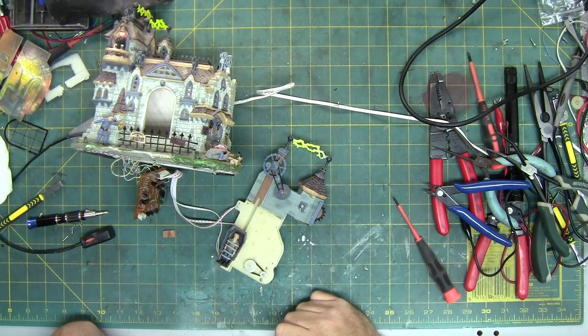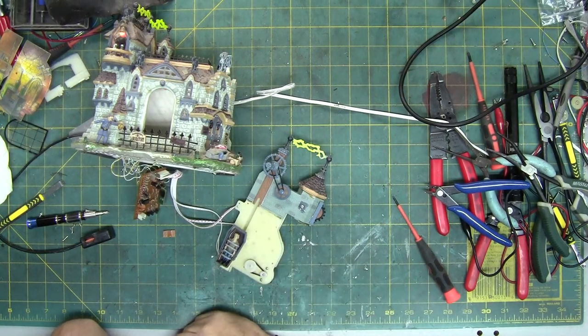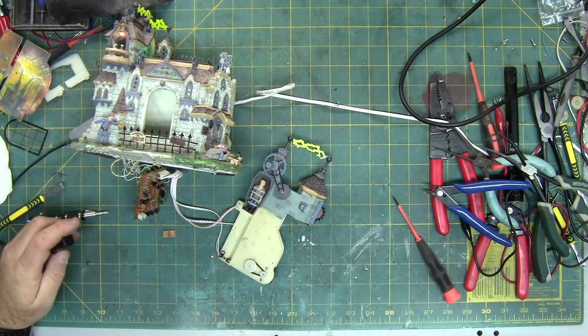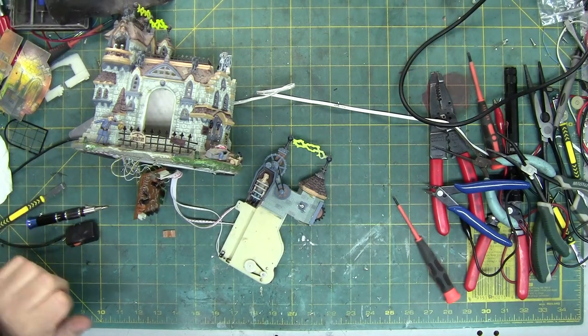And plug it in and turn it on — no speaker again. I just want to make sure this mechanism goes up and down like it's supposed to, hits the micro switch and stops. I'm basically just testing the belt — I want to make sure the belt is good, because just because I endorse it doesn't mean they don't come defective every once in a while. I'm going to let it go back to the top before I turn it off, just for assembly to make it easier because I need to get to that screw.